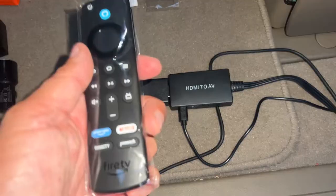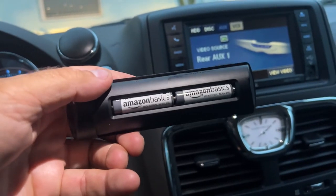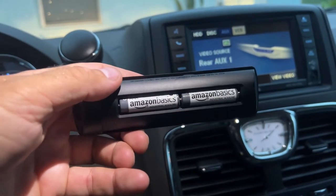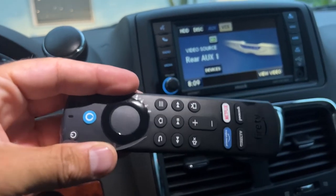We're going to bring the remote control to the front and try to see if this works. Just putting in the batteries — Amazon even includes their own batteries in their remote. That's pretty cool.